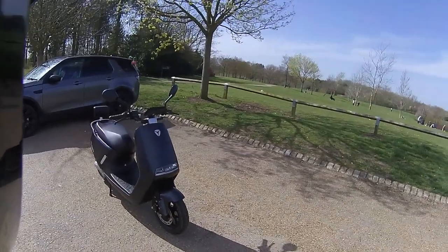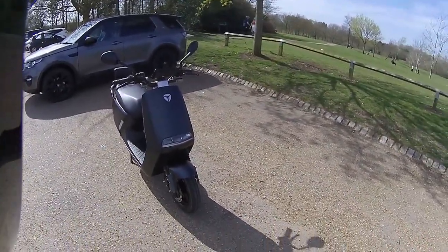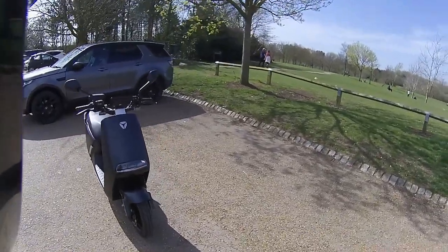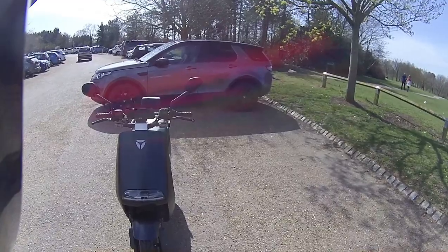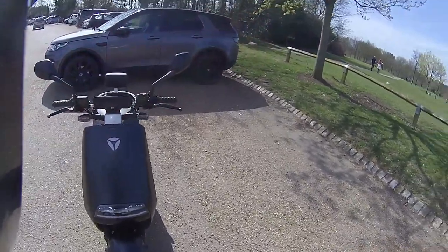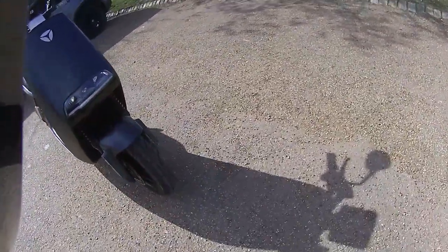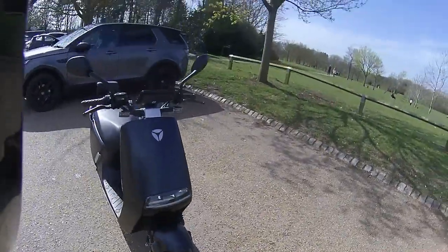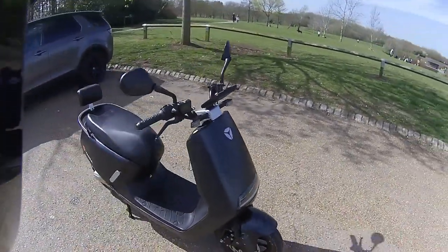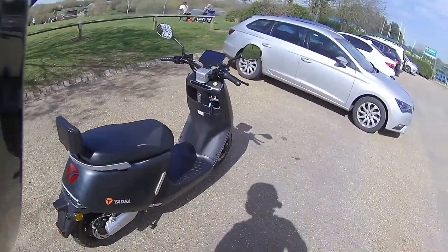Hi guys, welcome along. Out with RB today - we're going to be riding the Yadda G5. Just getting a look at the front of the bike, we're going to work around it. We'll get the camera out in a minute and get up close and personal to show you some of the functions. I do like these nice high LED indicators at the top, and you've got that full set of LED lights down the bottom and that light bar as well when the bike lights up.